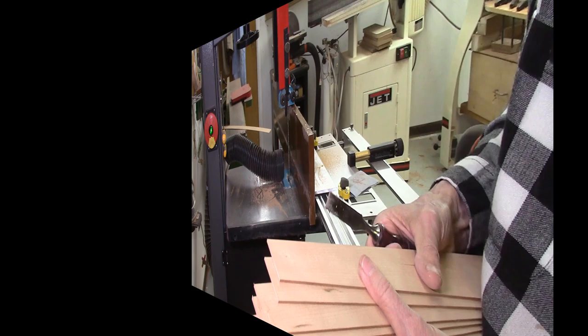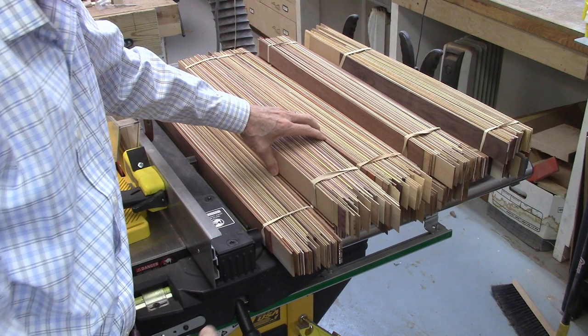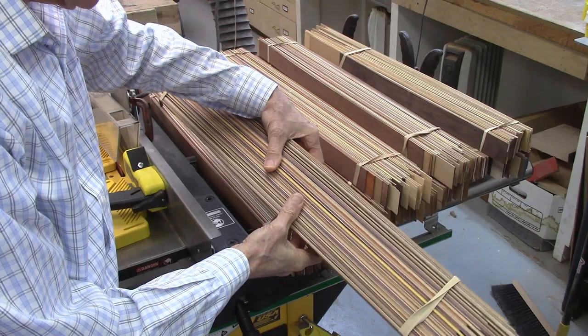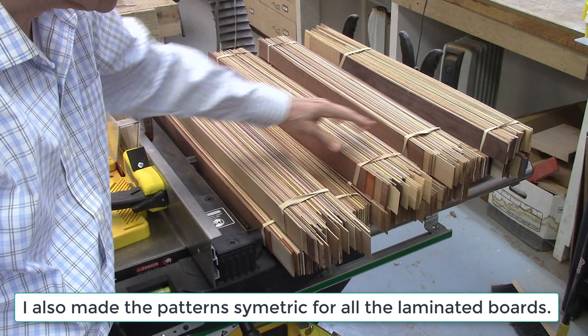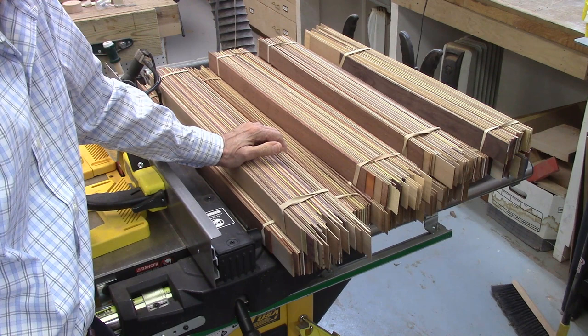I spent two days cutting all these strips — one and three-quarter inches wide by various thicknesses all the way from 20 thousandths up to an eighth of an inch thick — using 12 different varieties of wood including maple, walnut, padauk, yellow heart, and purple heart. I arranged them into contrasting patterns. I have 11 boards here, between three and a half and four inches wide, to glue up. This will take a couple of days to prepare my blanks for the dizzy bowls and dizzy eggs I'll be making.